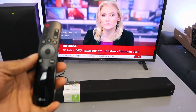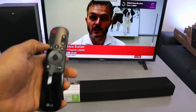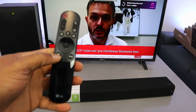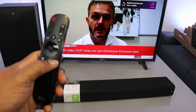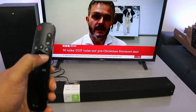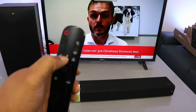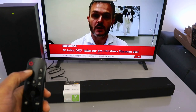From the remote control, you can select: AI Sound Pro, Cinema, Game, and Music modes. The center button is pause and play, and this button is Input. This button is Bluetooth ready, and this button is Mute. That is how to hook this up.